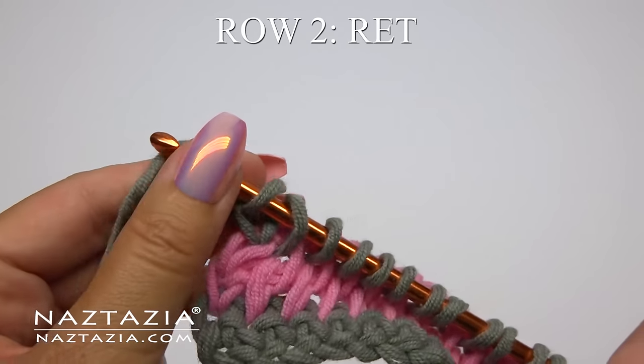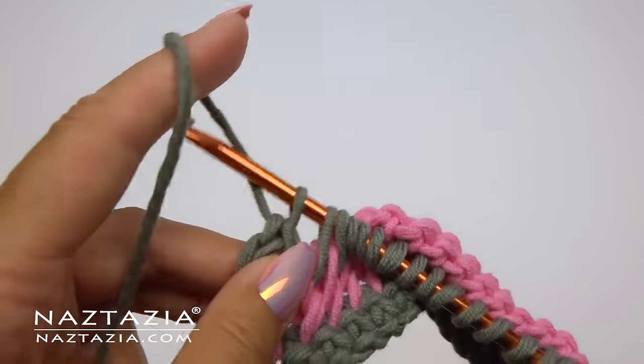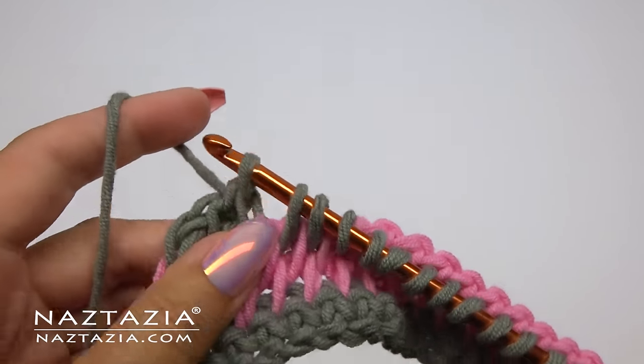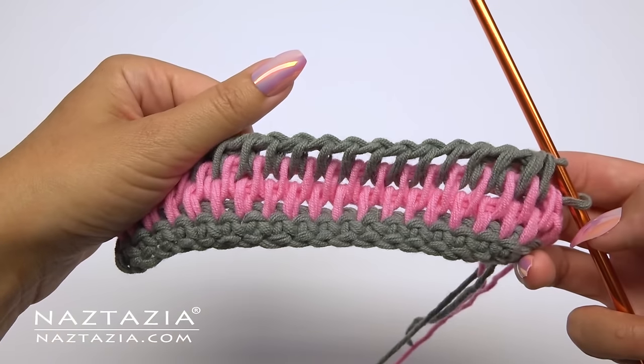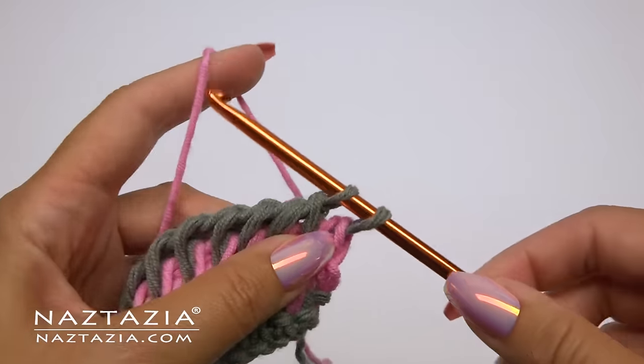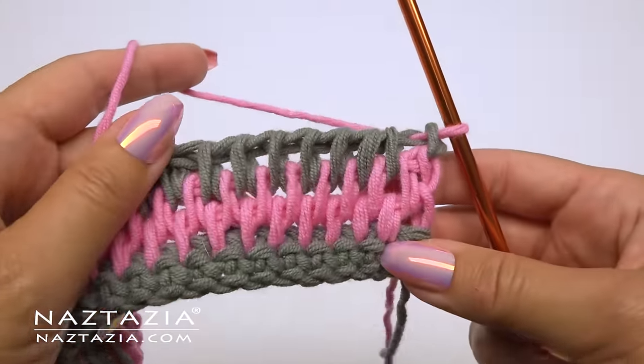Then proceed with row two's return pass: the chain one followed by taking loops off in groups of two. At the end, feel free to switch colors or just keep going for a few more rows with the same color.